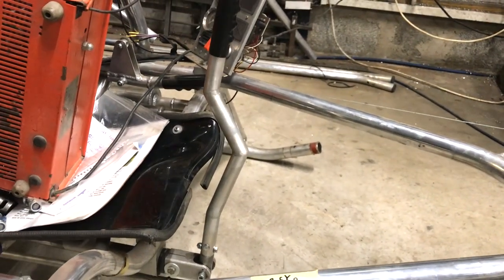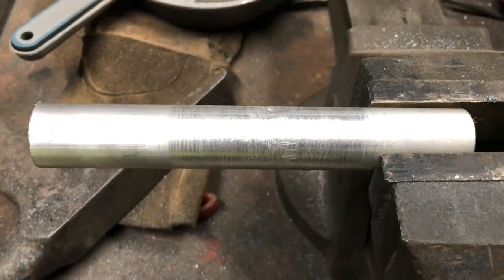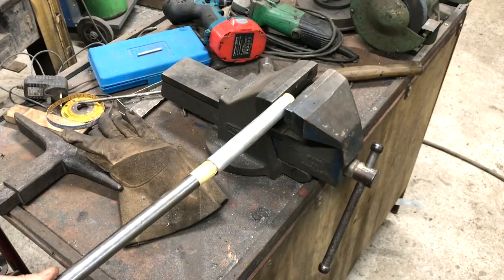I've also remade the steering stick from welded aluminium, but now I've made it it's worrying me. I'm going to check the strength of the welds because if it breaks it's serious.